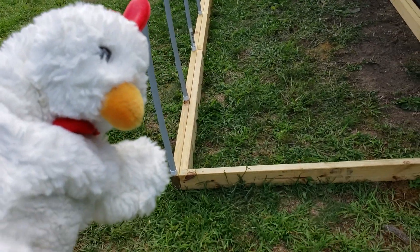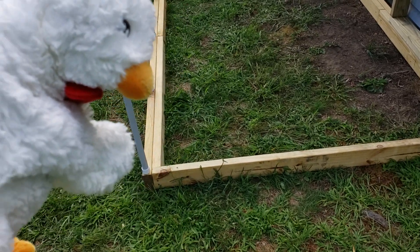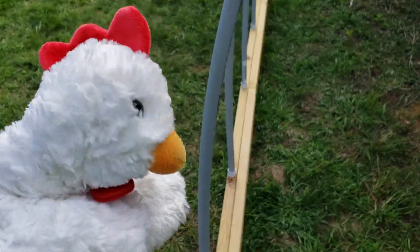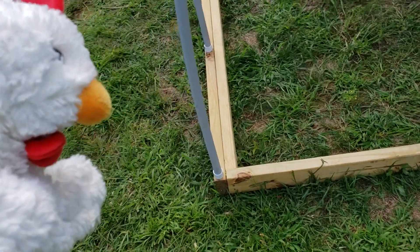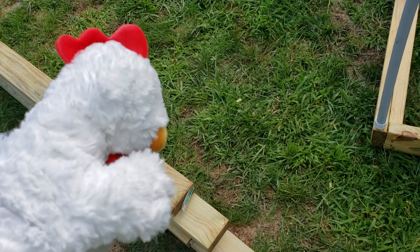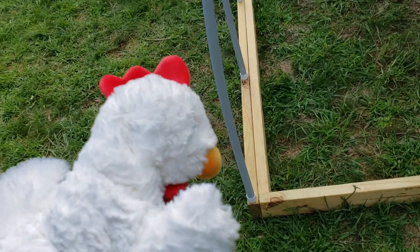Originally I was going to lay another 2x4 along the front and use a hole saw or spade bit to create a hole that would hold three-quarters of an inch conduit. I tried, but the wood was wet or my bits were too dull, because it didn't cut - it was a disaster and it was making me really angry.